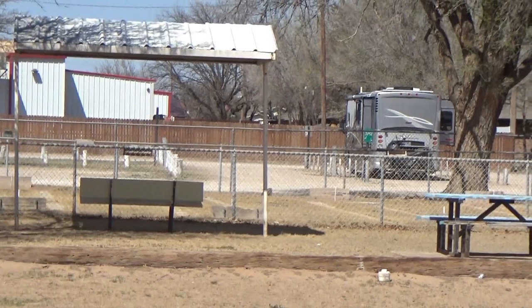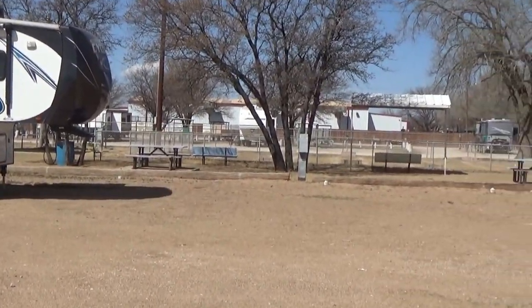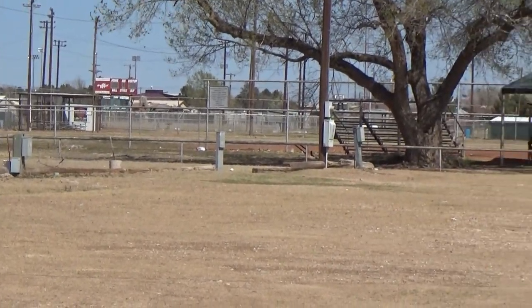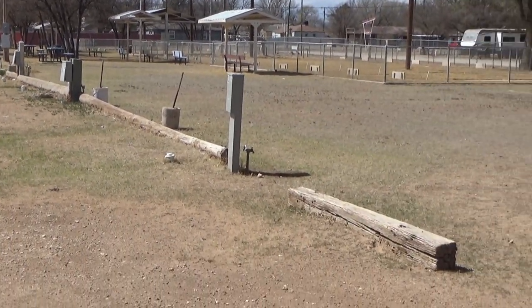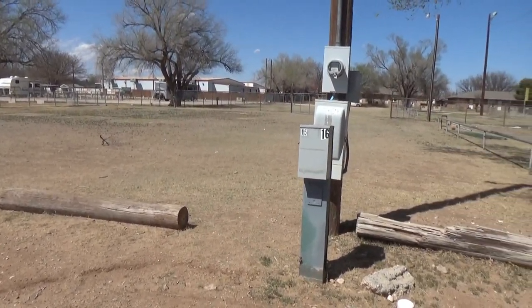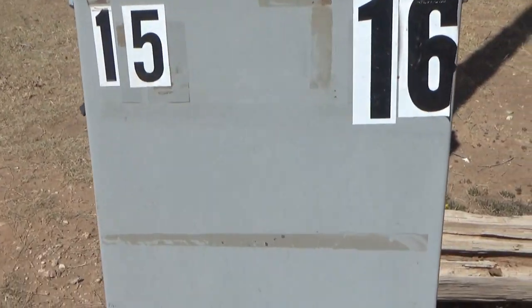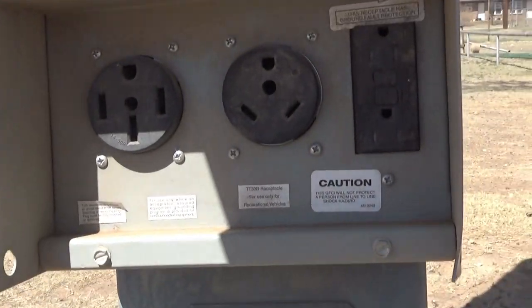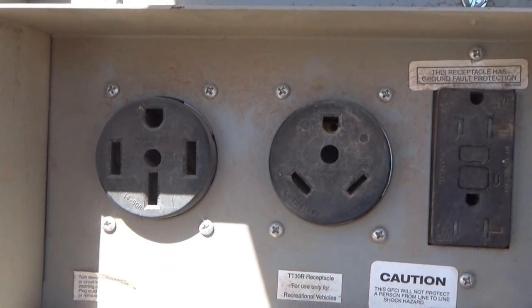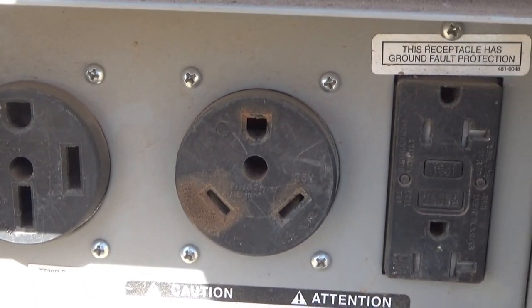To the right of the horseshoe court is a whole other row of hookup spaces — that's 16 more spaces for a total of 26 hookup spaces here at the RV park. And these along this row have 30 and 50-amp outlets — 50, 30, and 20. I did not know these were here when I pulled in.